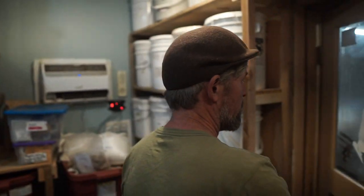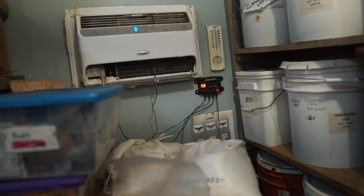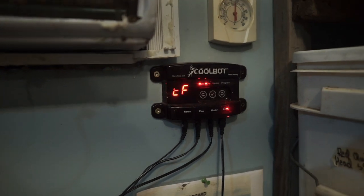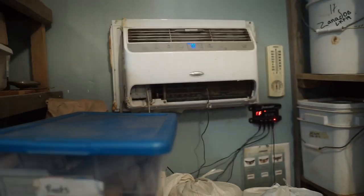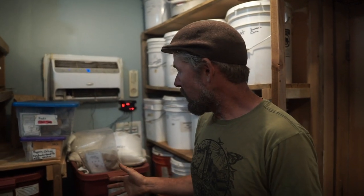We'll walk into our climate-controlled seed room here. We use an air conditioner and a dehumidifier, and we override the air conditioner with a Cool Bot, which you can get online. When people aren't going in and out of this room, we keep it about 45 degrees Fahrenheit and the relative humidity about 45%. The ideal for seed storage is to have the temperature and humidity add up to less than 100. So if you have a 60-degree room, you want your humidity below 40; if you have a 40-degree room, your humidity can be up to 60.